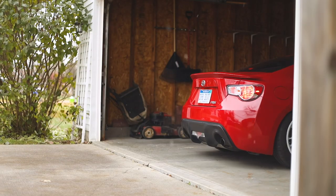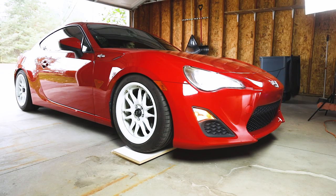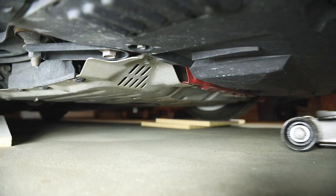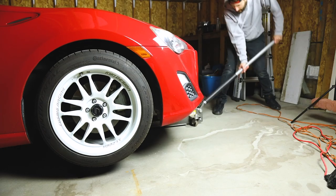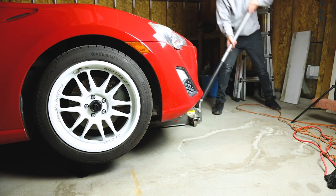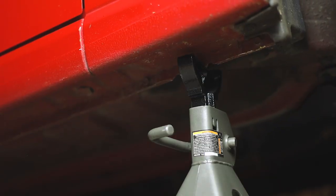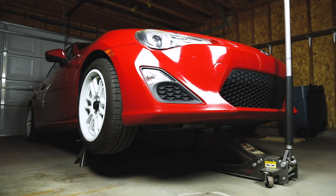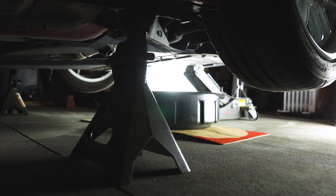Step one is jacking up the car. Because our FRS is lowered, I pull it onto some scrap wood so I can get my floor jack underneath it. Locate the front jacking point — it's in the center of the car, about two feet behind the front bumper. Once you've got the car high enough, use your jack stands to support it. I like to lower the car onto the jack stands so they're fully supporting the weight, then lock the jack. That way there are three support points — it might be overkill, but that's how I do it.